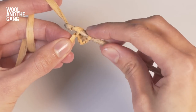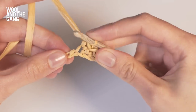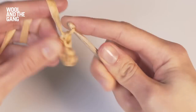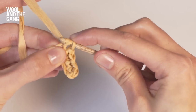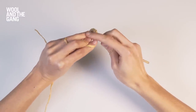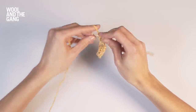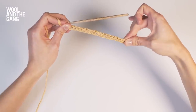Into that chain, take the yarn over your hook, draw it through, yarn over your hook again, complete the stitch. Now I've reached the last chain stitch of my foundation chain and I'm just going to work my final stitch into it just as normal. So that is what your first row of single crochet looks like when you're working into the foundation chain.